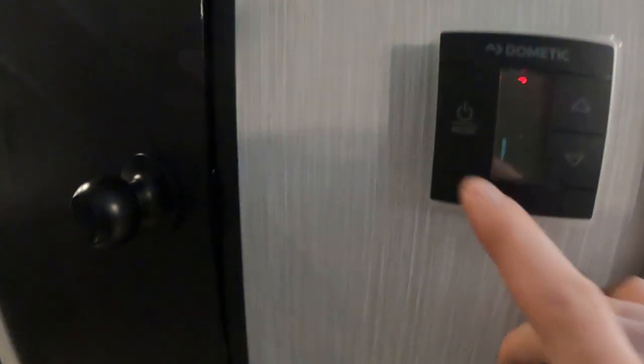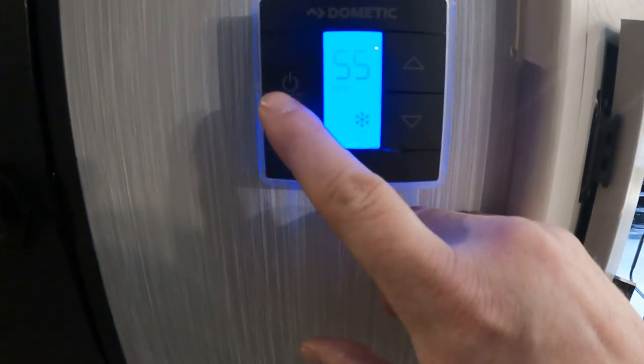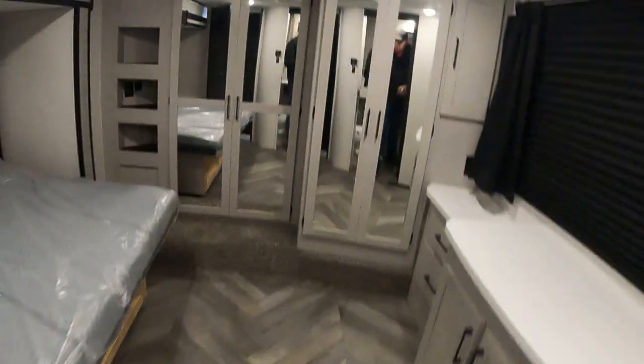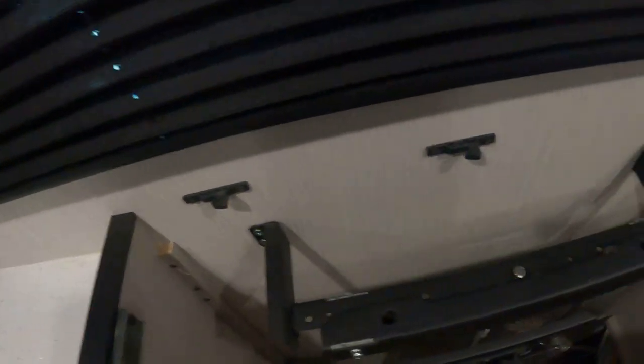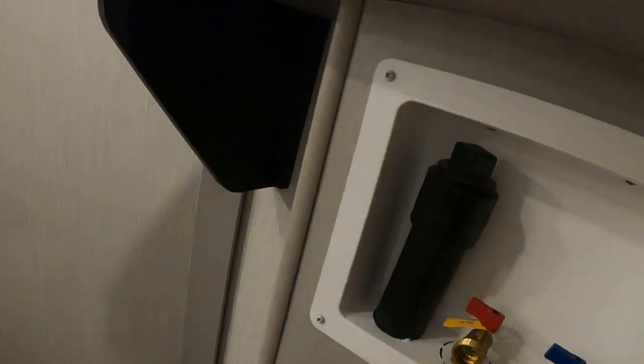Here we have retract and extend, and this is our wing guard system if you choose to get that option. Our thermostat: press mode — that'll be fan adjustment, AC, then heat, and off. You always want the fan to be on auto. There's our bathroom quarters, there's the lift bed system right over there which will adjust the bed to make room, and we have a pullout where you can mount a TV. The closet up front features a washer/dryer hookup.